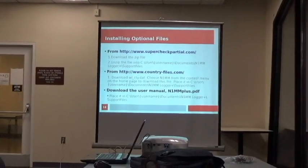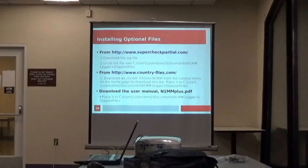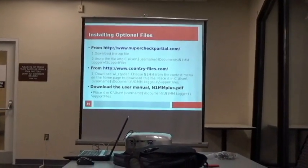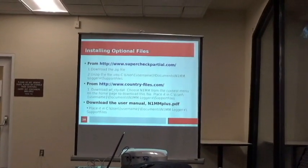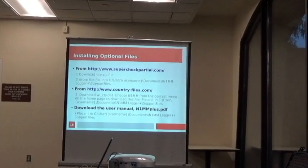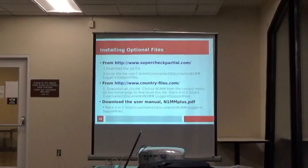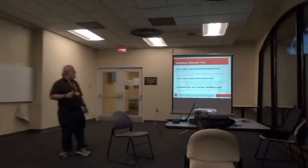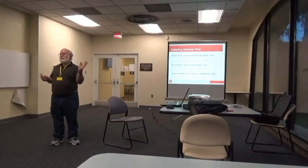The optional files you might want to install come from the superpartial website. Download the zip file there — it starts with SCP and has some numbers, so download the latest one. Just unzip it into the support file directory, which by default is under Documents in the N1MM Logger Plus Support Files folder. The install actually installs one for you, so you can just use the one there.